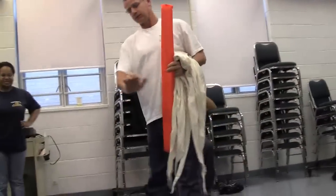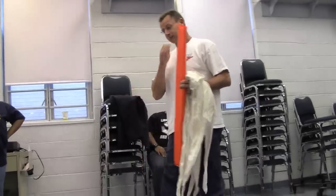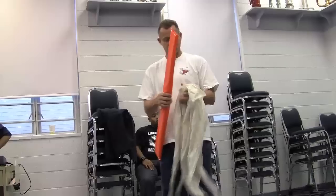Now come up, grab the hips, come up and set it down. Alright, that's one thing. Make sure the hips don't do what they call spread.